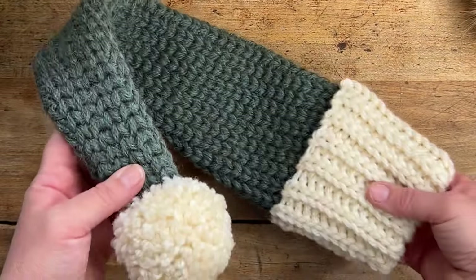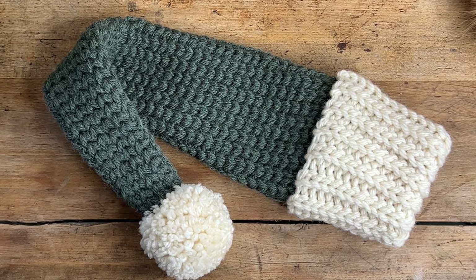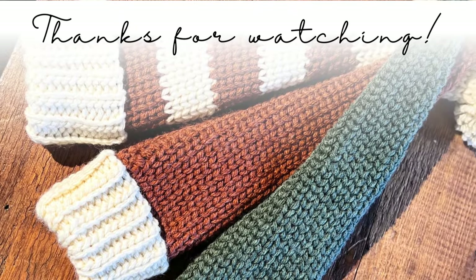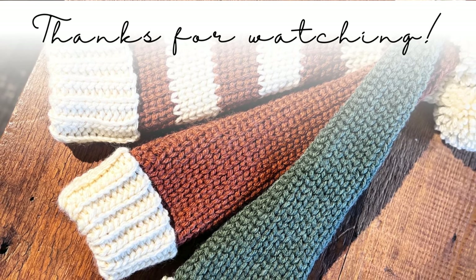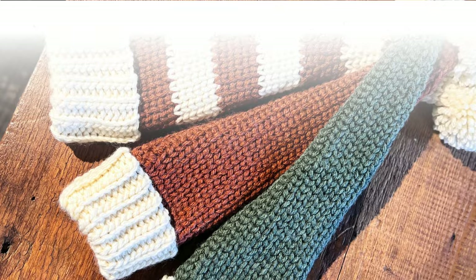That concludes today's crochet pattern tutorial — I hope you had fun making this Santa hat! I think this will make such a fun festive addition to your holiday decor this year. Be sure to leave me a comment if you have any questions about this pattern. I'll see you guys in the next video, bye!